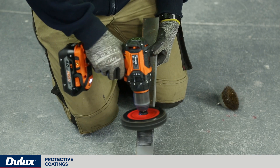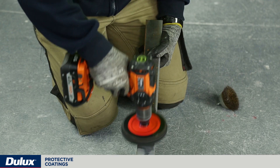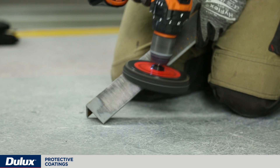For the average applicator who doesn't have abrasive blast cleaning equipment or facilities, it's quite likely that they'll be using power tool cleaning equipment to prepare the surface prior to painting. This power tool equipment can include grinding equipment, drills with wire brushes, sanding equipment or handheld wire brushes. All of these methods can be used as a suitable surface preparation option as long as it's conforming to the product data sheet recommendations and the product specification.